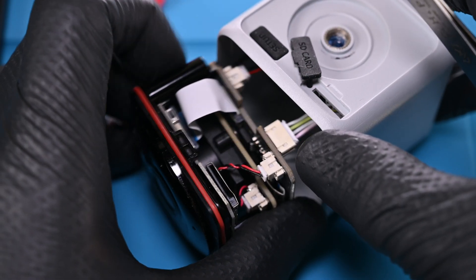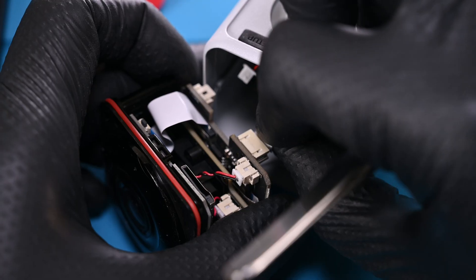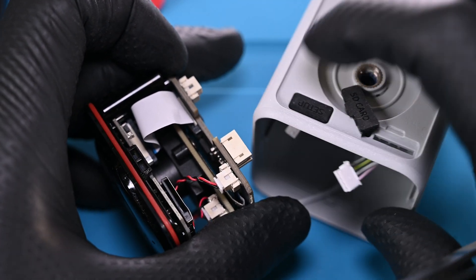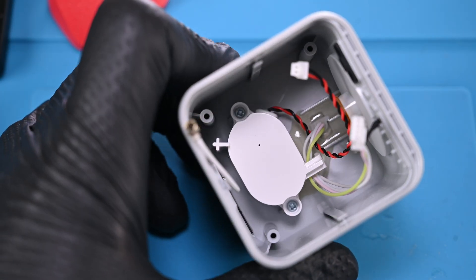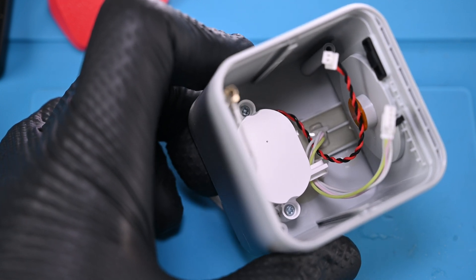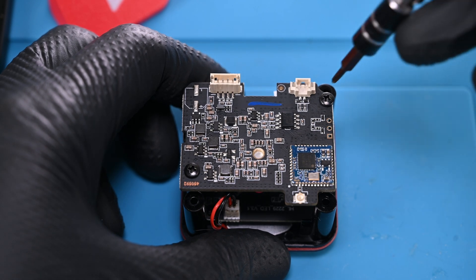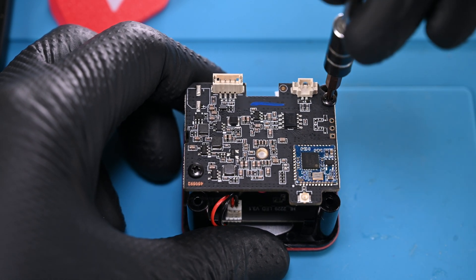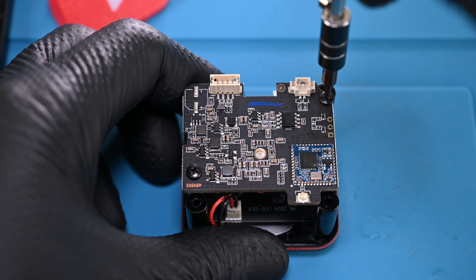The assembly is much easier to remove now. There are just two JST connectors in the back that need to be disconnected — one runs to the rear speaker and the other to the rear antenna. Already an improvement: the Wi-Fi antenna is now located on the inside of the housing rather than on the board. Very good choice. Back to the board, we'll get these two black Phillips screws removed. I'll take a much closer, in-depth look at the board and its modules in just a minute.